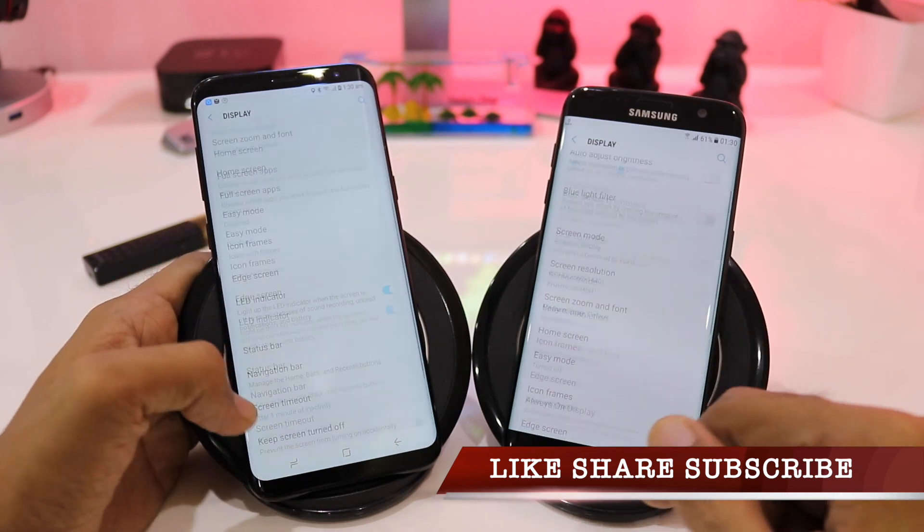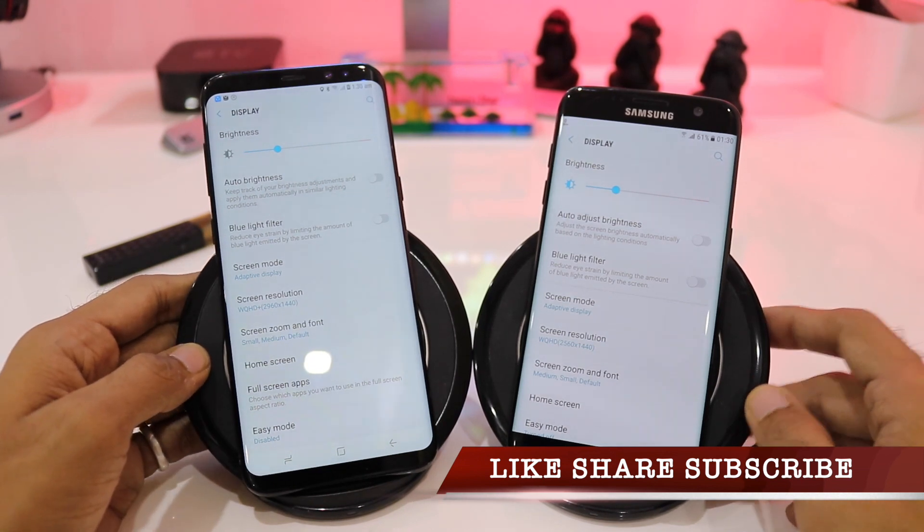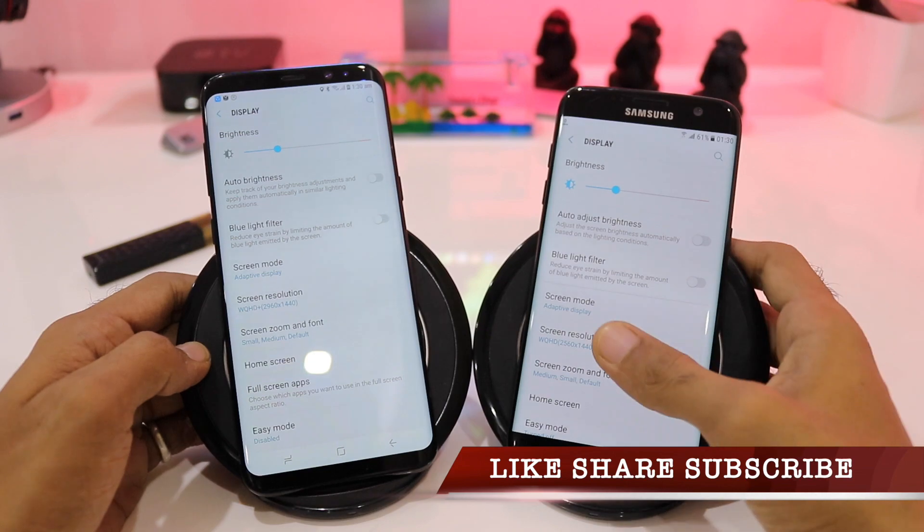I hope the video was helpful, and if you like my work please hit the subscribe button and also share my video. Thank you so much, stay connected.